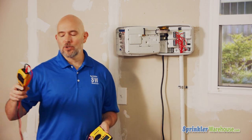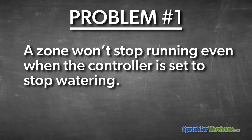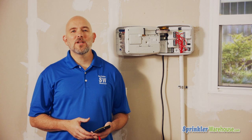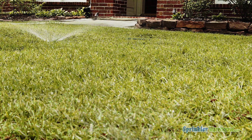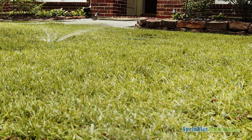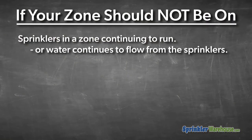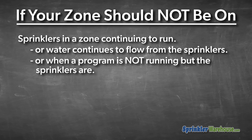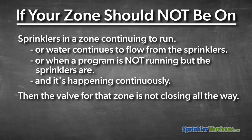Problem one: a zone won't stop running. That kind of issue is nearly certain to be a valve problem, not a controller issue. If your zone should not be on but the sprinklers are on — or water is dribbling from the top of several heads, or a few heads are popping up continuously — then the valve for that zone is not closing all the way.